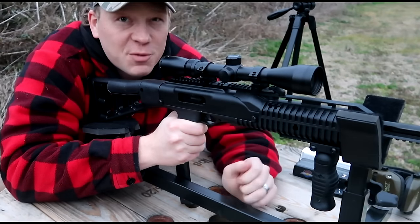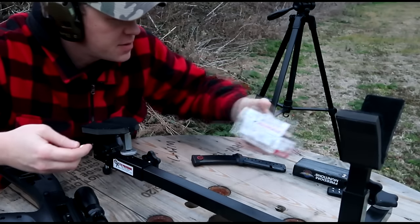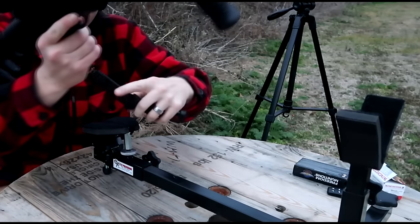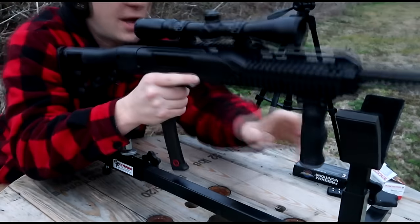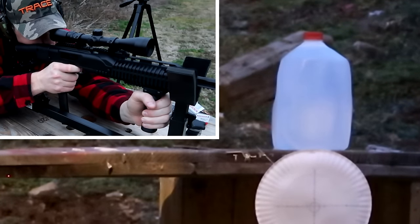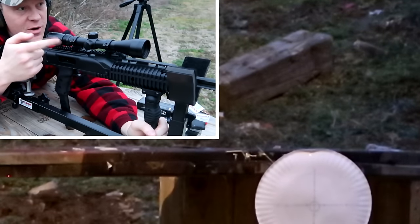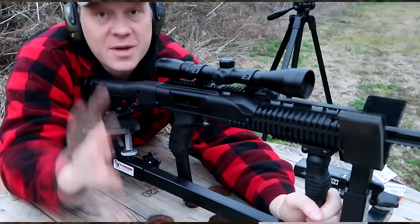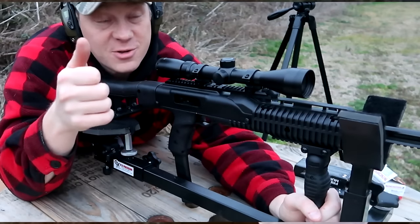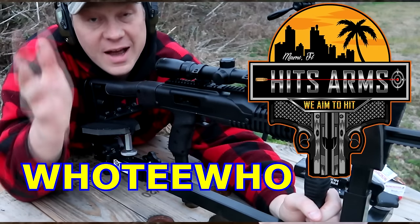I'm going to load up some live nine millimeter — Winchester White Box — only one bullet because I'm confident we can get this hit on the water jug. Cross your fingers. Got her done! That laser bullet is really awesome, it's going to help you focus on your trigger squeeze and really get your precision down. Check out HITSAMS, use the code HOOTYHOO and they'll give you 10% off your order.